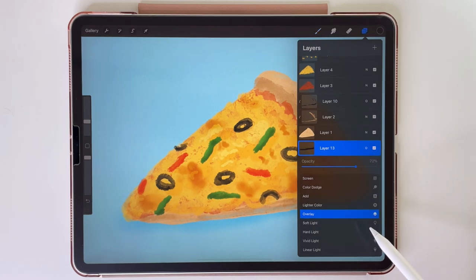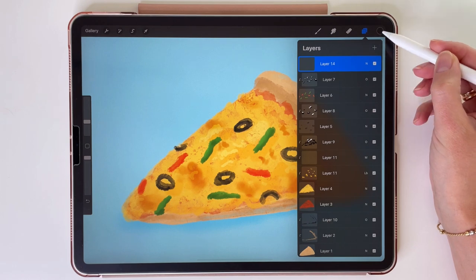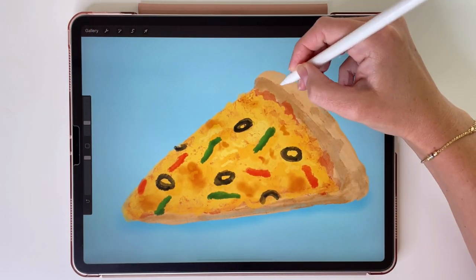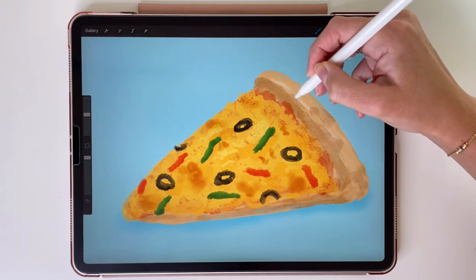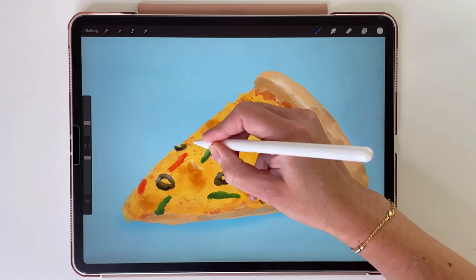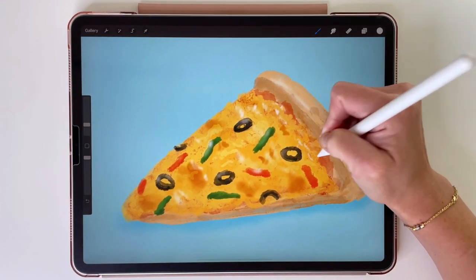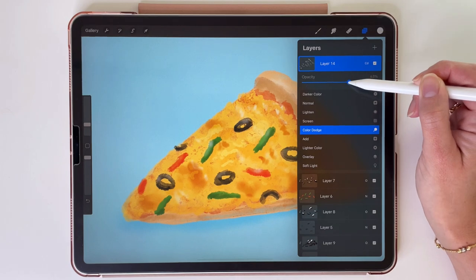We are almost done. I hope you are still watching this and drawing with me. Now we're going to add some highlights to this whole pizza. So let's tap on the top layer and create a new layer above it. Let's pick white color, and the brush we'll use now is Noise Brush from Touch Ups. We can just draw some light on our pizza — a little bit on the crust, on the toppings, and cheese. Let's make it a little bit less harsh by changing the layer's mode to Color Dodge and then turning down the opacity to 63%.